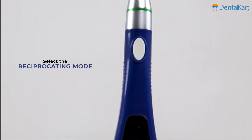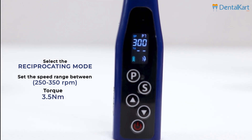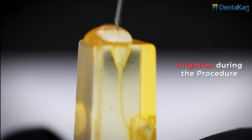Attach the FlexiWave reciprocating file to a compatible handpiece or motor. Select the reciprocating mode and set the speed range between 250 to 350 rpm and torque 3.5 Nm. Use a lubricating gel or irrigating solution for enhanced performance during the procedure.